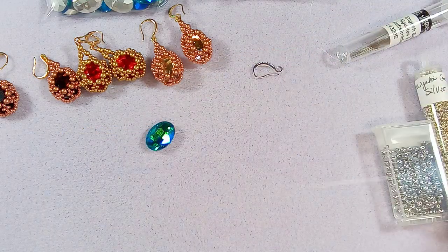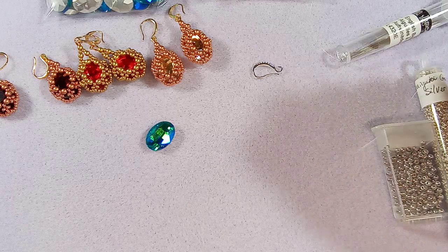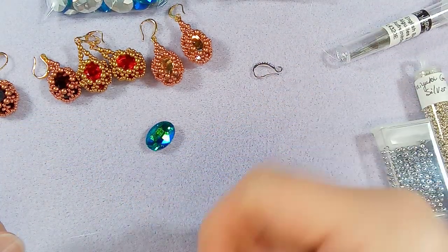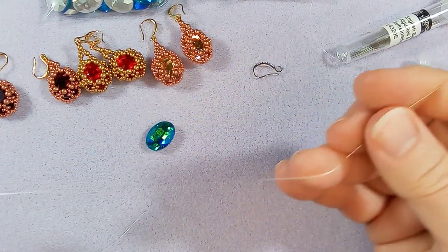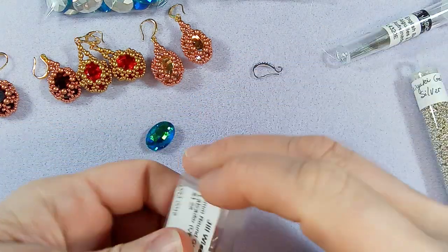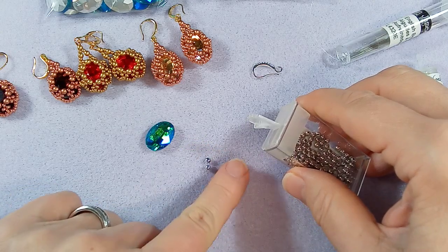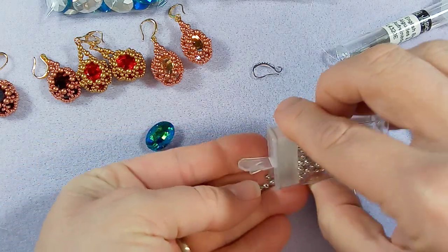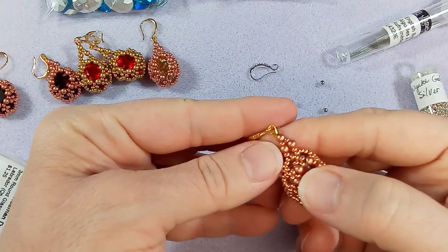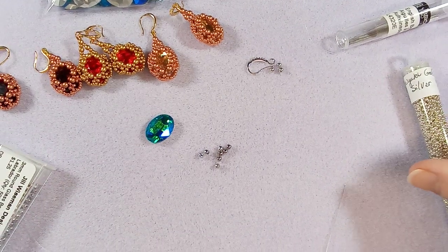Let's see how quickly we can get this done — this should only take about half an hour. I've pulled out a full wingspan of thread. You don't need that much, but every time I shorten it I end up struggling to finish, so I'd definitely recommend doing the full wingspan. You're going to need eight of these three millimeters to start with, and then for the attachment you're going to need three more — I'll put those next to the ear wire.